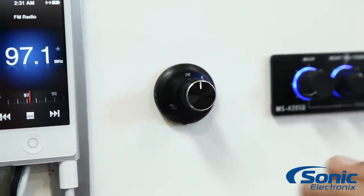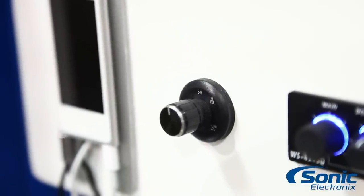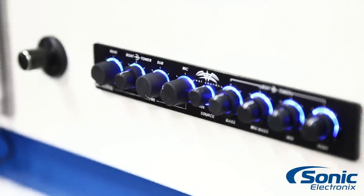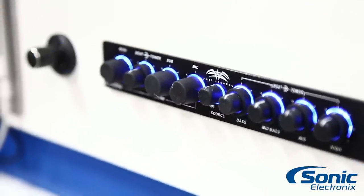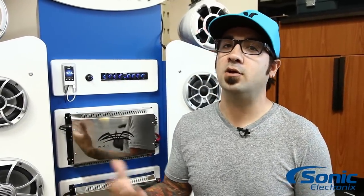Keep in mind, it doesn't give you any equalization features. If you're looking for equalization features, it is 110% compatible with the WS420SQ EQ by Wet Sounds, which is really neat. As you can see, this one is flush mounted, but if you're looking to surface mount it, it also includes the surface mount bracket.